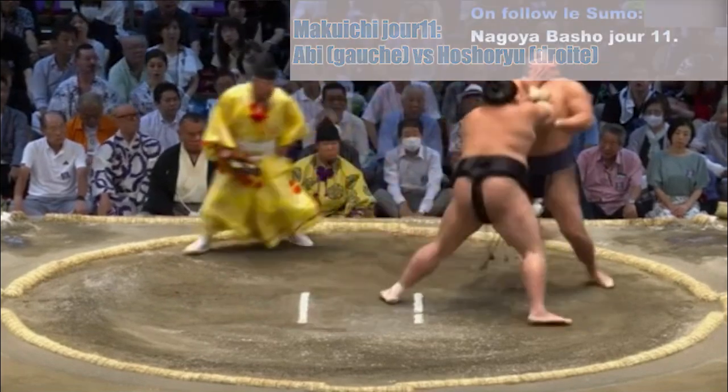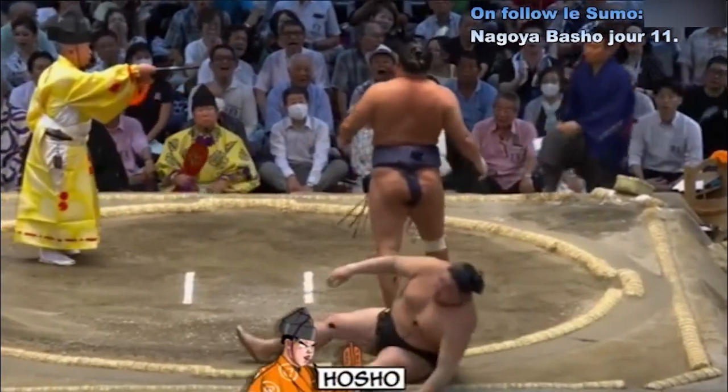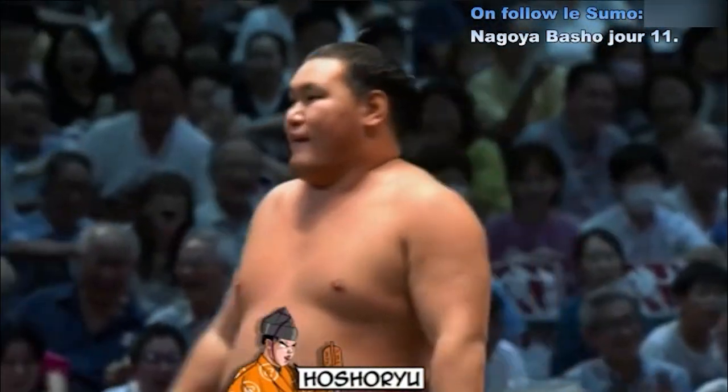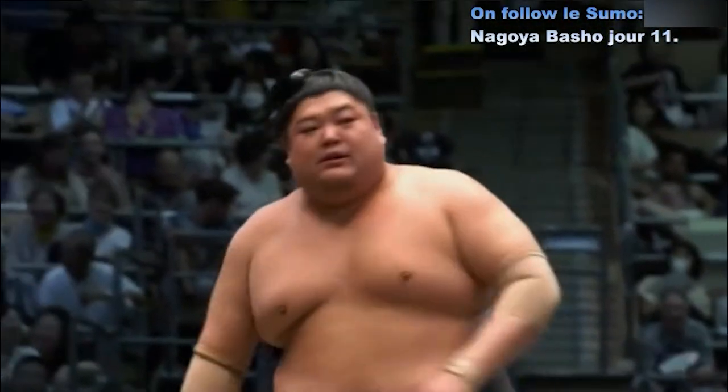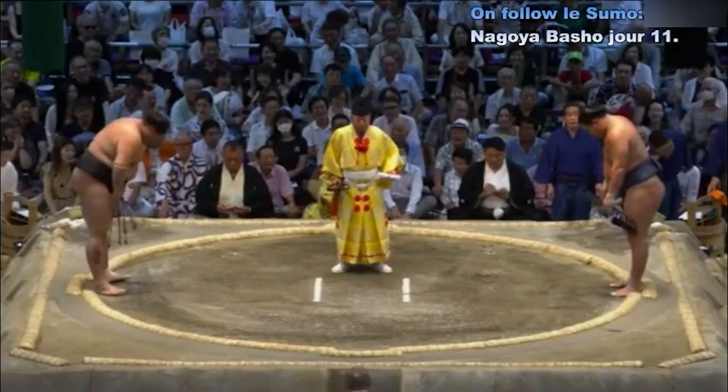Contact — Abi qui va tout de suite chasser Oshori Yu. Oshori saisit le bras et l'amène au sol. Oshori Yu est maintenant en position Kachikoshi.